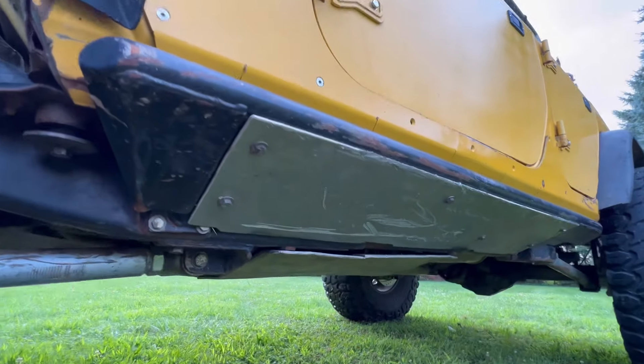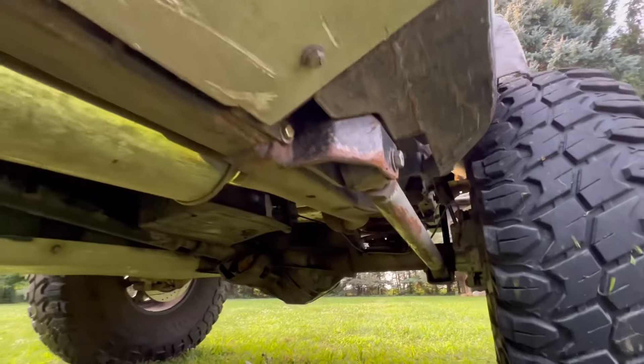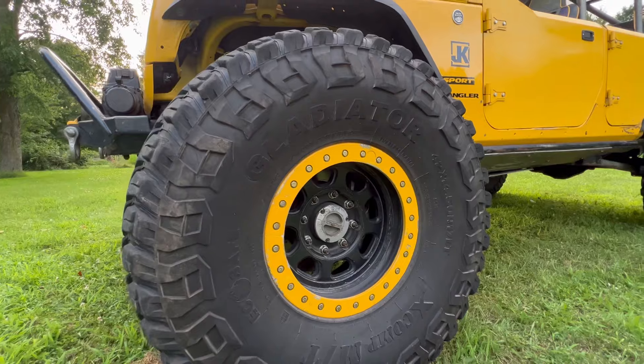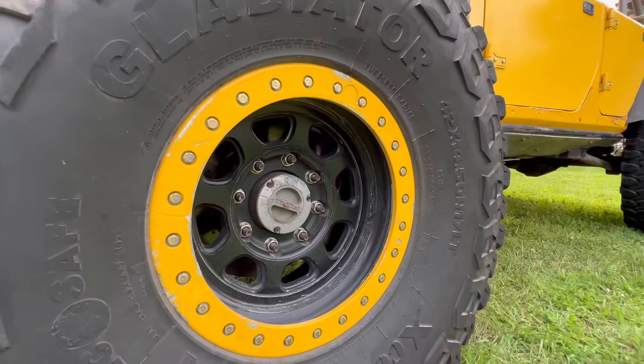These here are my Yeller Fab Custom Rock Sliders — Nick and I built these last summer. For tires, I am running the X-Comp 42-inch tires, and these are my 17-inch trail-ready bead locks.